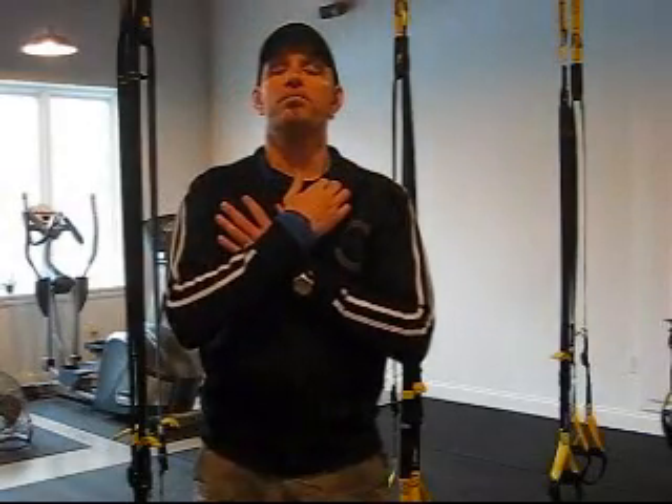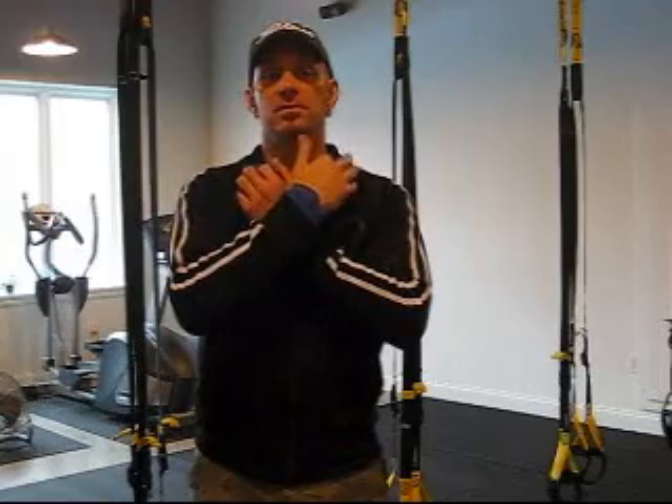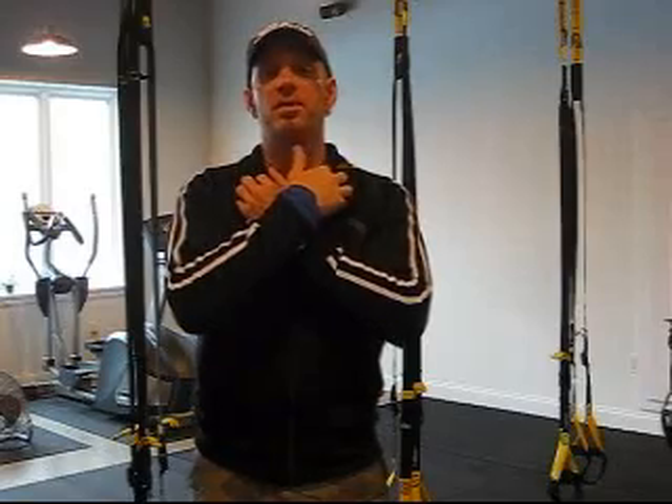Cross the arms over, just below the bony notches in your neck. You're going to tap with your fingertips, breathing in through your nose and out through your mouth. Three repetitions.